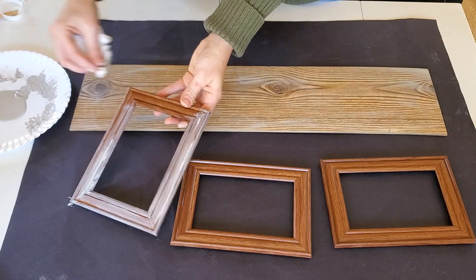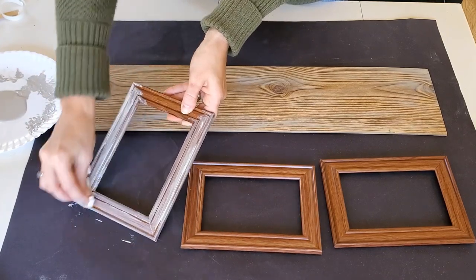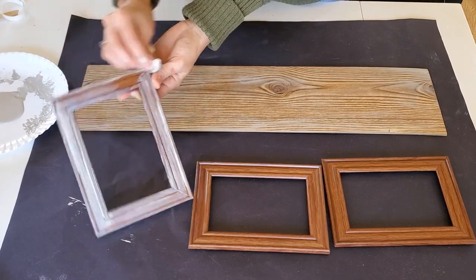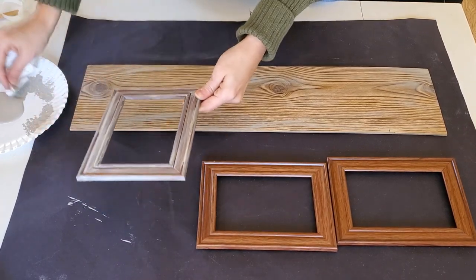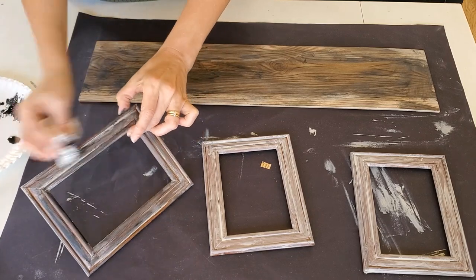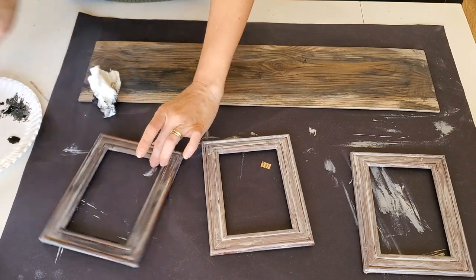You're going to need these three Dollar Tree picture frames — the ones that look like wood but they're really plastic. They're a five by seven size. And I'm just going to begin with painting them, giving them a very weathered gray-black kind of look. I start off with a gray coat and I'm making it sloppy because I even want some of the wood to still show through.